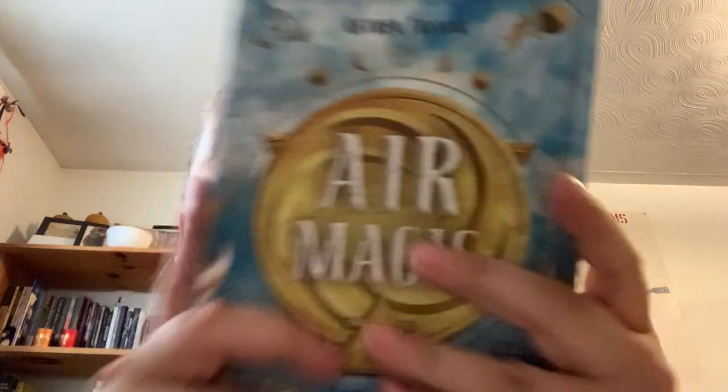Air Magic by Astaire Taylor, and it's part of the Elements of Witchcraft series by Llewellyn. Each element has its own author. This is book two — water was the first one, air being the second, fire should be third, and earth should be fourth.